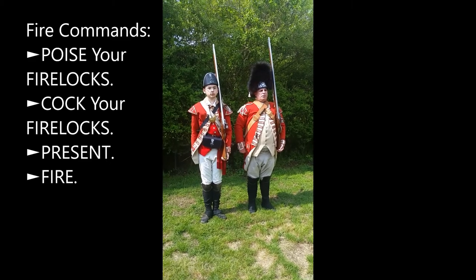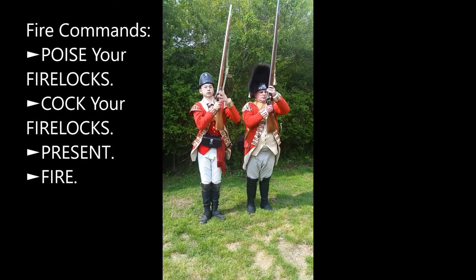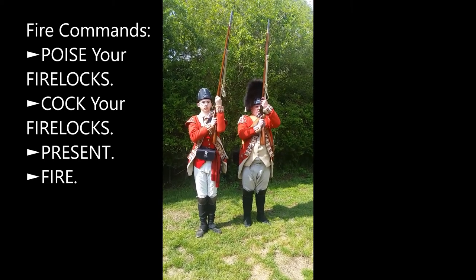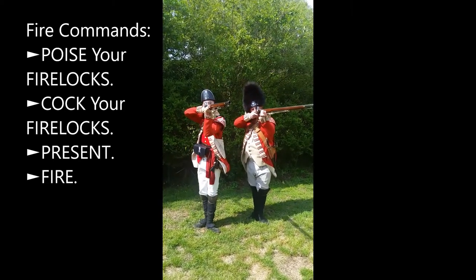Poise your firelocks. Cock firelocks. Present. Fire.